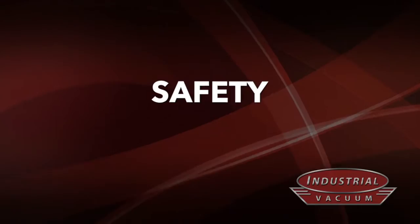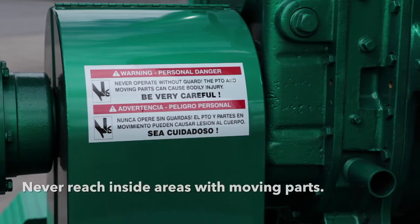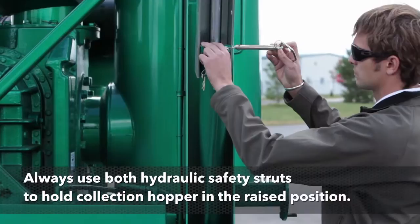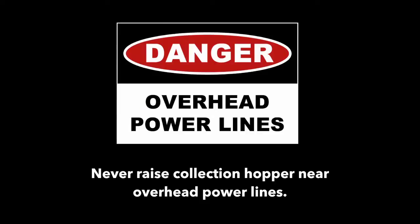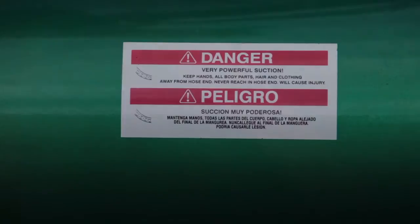When using a Hurricane vacuum, always use safe practices. Always use the e-stop button and have it within the reach of the operator at all times. Never reach inside areas with rotating components, like the coupling guard or inside the engine compartment while the engine is running. Stay clear of all pinch points. Always use the hydraulic safety struts to hold the collection hopper in the raised position. Never raise the collection hopper near overhead power lines. Hearing protection is required. Keep clear of the vacuum inlet and hose end — getting caught in the hose or inlet could cause severe injury or death. Please refer to the safety section of the operator's manual for complete safety information.